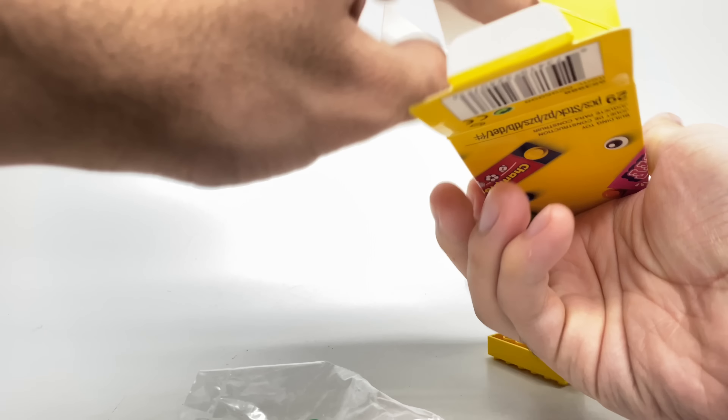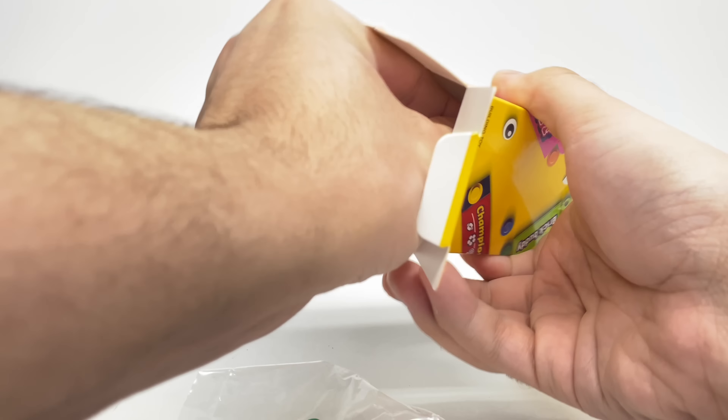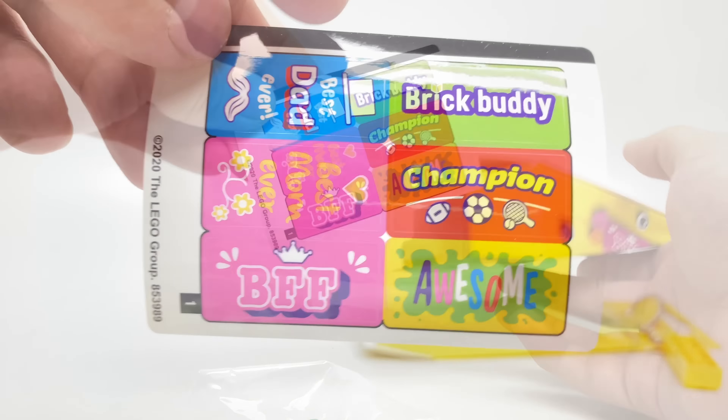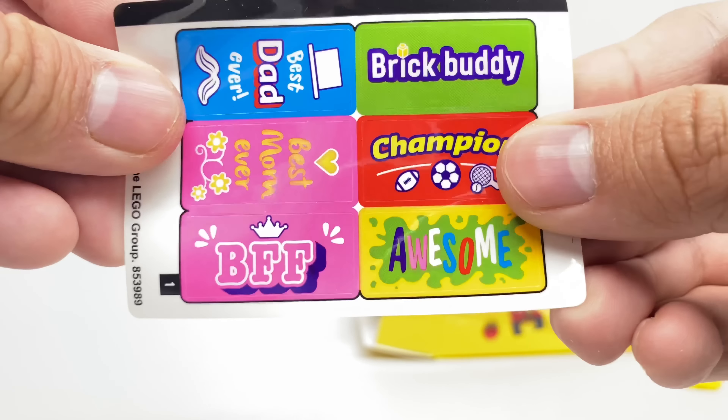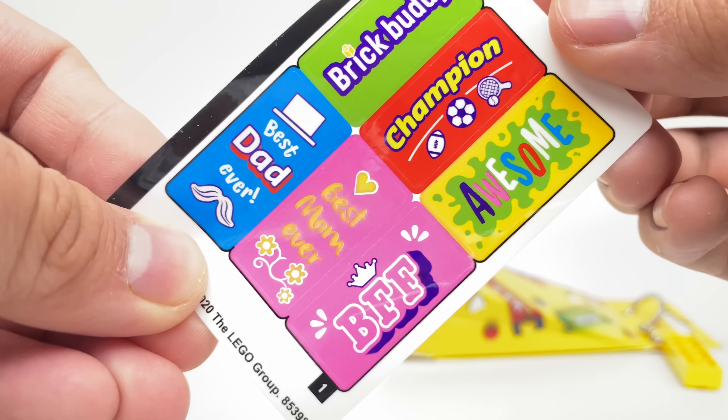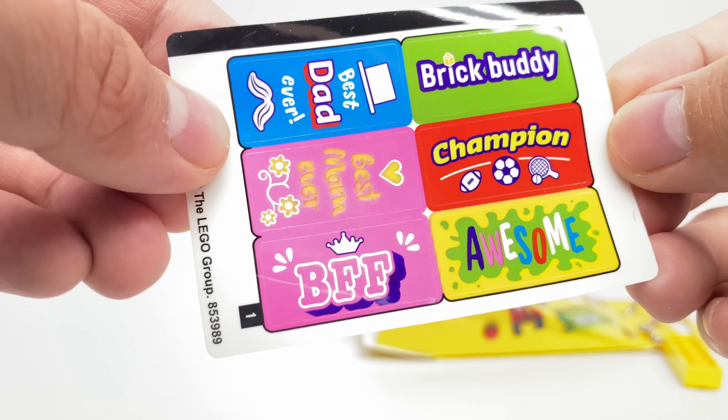I thought there would be stickers — oh yeah, okay, there is a little sticker sheet. So there's the stickers. These are fit for 2x4 tiles and we have: Brick Buddy, Champion, Awesome, Best Mom Ever, Best Dad Ever, and BFF.